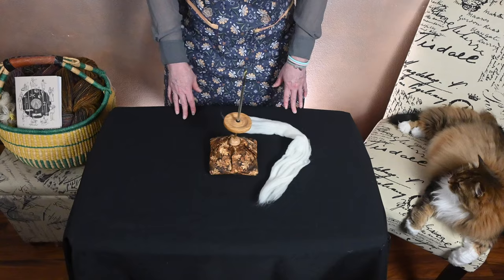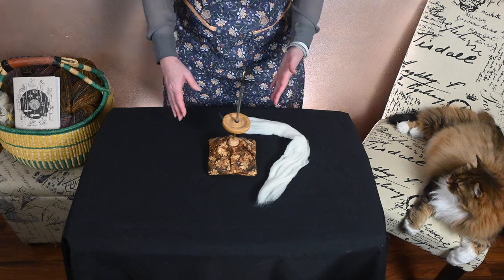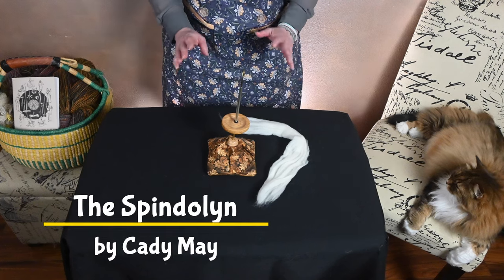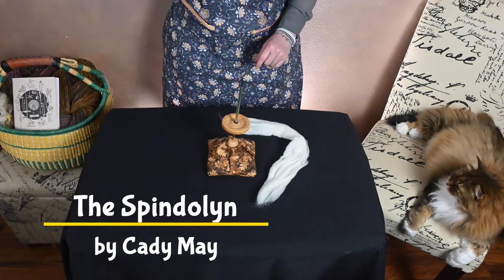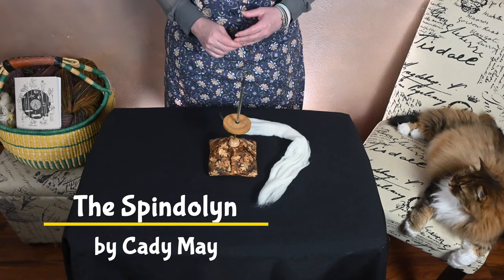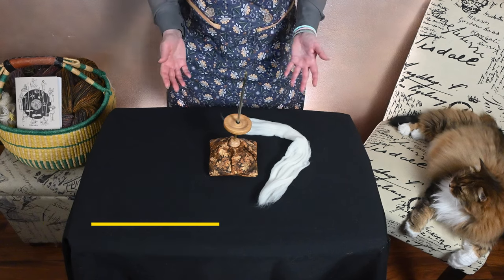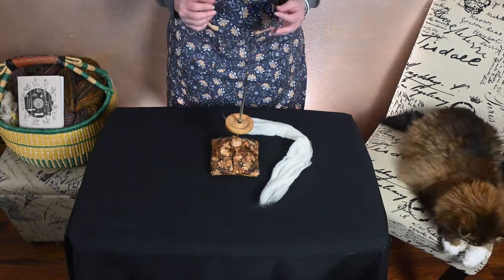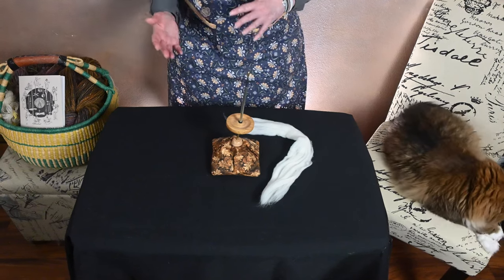Hi everyone, welcome to a Sip and Spin Spindle Spotlight. This is the Spindle Inn, and I've had a lot of people ask me to demonstrate and talk a little bit about this very unique spindle. Over the course of the last few spindle spotlights, I've been focusing on non-traditional styles of spindle.